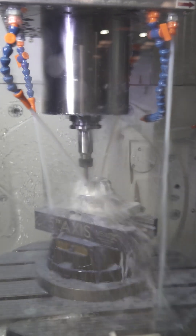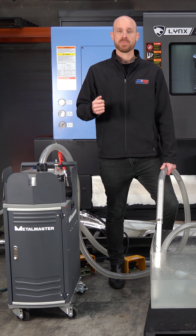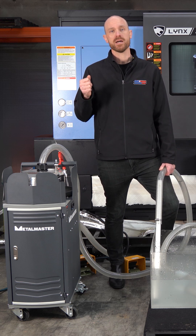Cleaner machines run better, the coolant lasts longer and your team spends less time on cleanup and more time machining. So if you're looking for a smarter way to clean your machine, reduce downtime and extend the life of your coolant, the Metal Master Swarf Vacuum is for you.